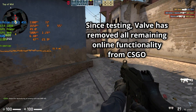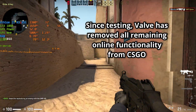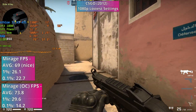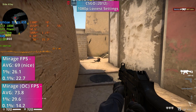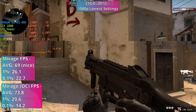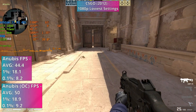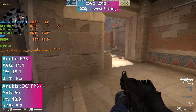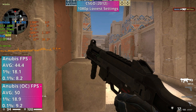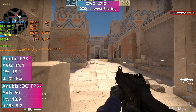CS:GO proved to be quite a challenge during testing. I initially intended to test CS2, but due to the 455's age it doesn't support the necessary instruction sets for it to actually run, so I opted for the original CS:GO instead. Even on the lowest settings at 1080p, the 455 struggled at times. While still playable, noticeable stuttering occurred throughout, particularly in more resource-heavy maps like Anubis, where the average framerate dropped to 44.4FPS with sub-20FPS percentile figures. Overclocking did wonders for lighter maps like Mirage, virtually eliminating stuttering. However, this improvement wasn't seen in more demanding maps like Anubis, where performance remained unchanged.